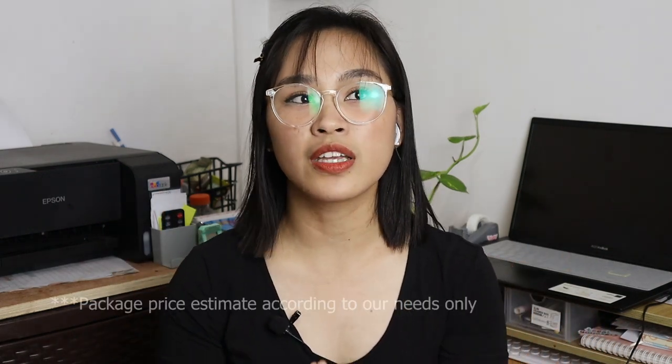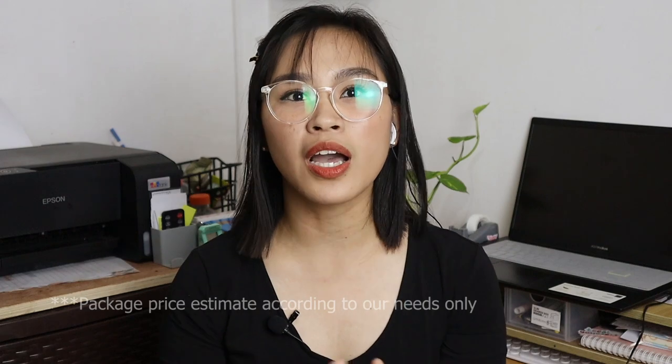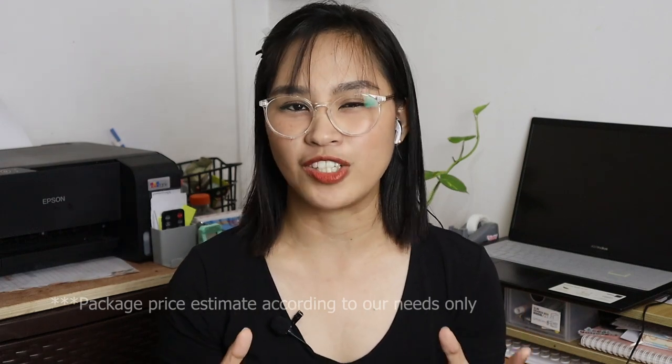There are ready-made CCTV packages available, but we studied it and found we could save money by buying the items individually. What we actually did was buy each item one by one, and yes, it was definitely cheaper. The packages range around 12,000, so we saved at least 4,000 by building our own package — that came out to about 8,000.